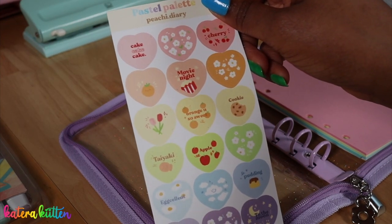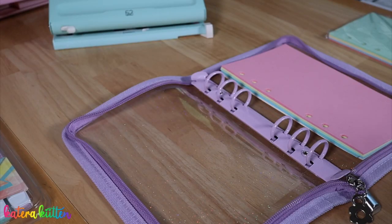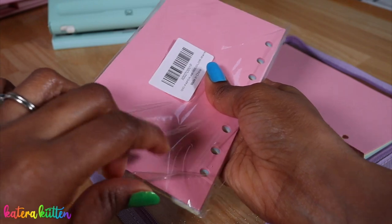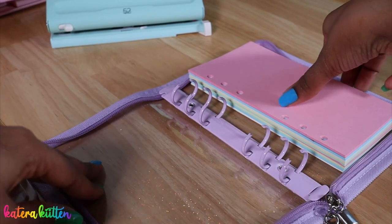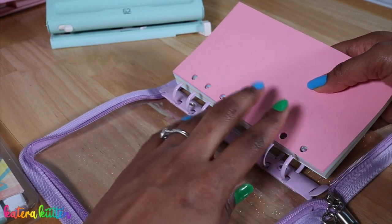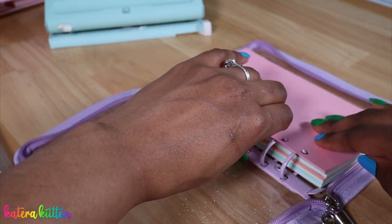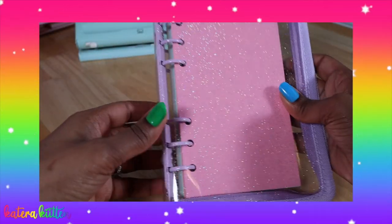I'm just going to finish putting the paper in my A6 six ring binder. This is a lot of paper, y'all — you get 50 sheets per pack! It's nice and full, which is great. This is how it looks with the paper inside; that pink is so cute, it makes me so happy.